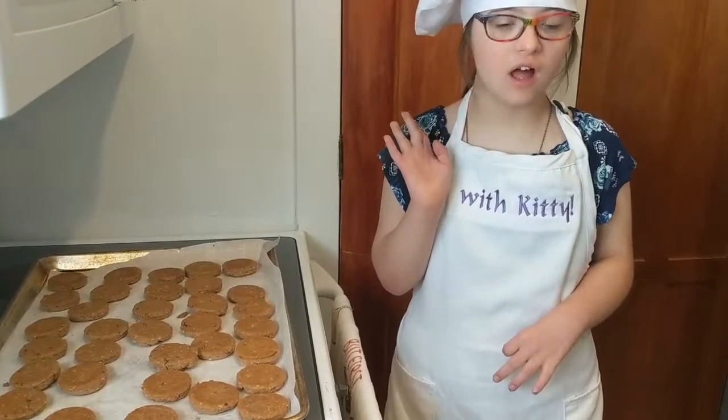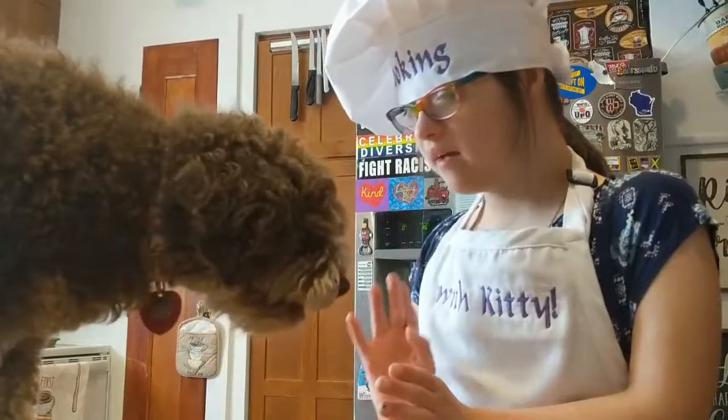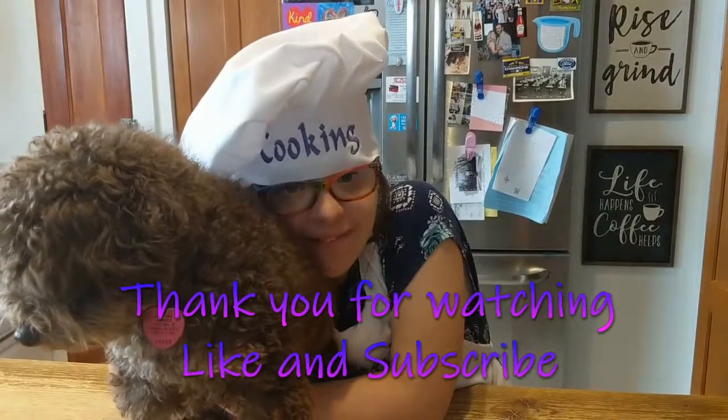Oh, I think we're done. I made it for you. You liked it? Like and subscribe.